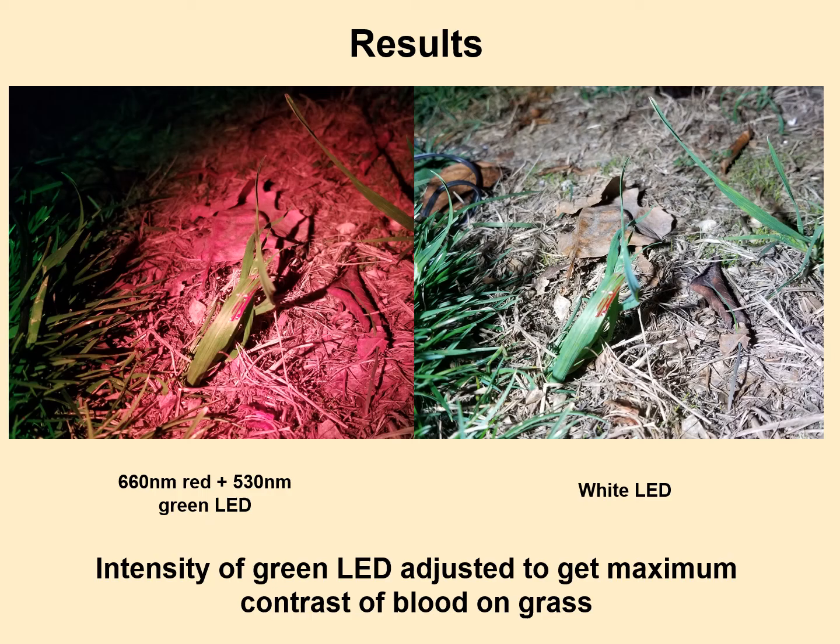In this zoomed-out view, only in the center of the illumination field is the green and red mixed properly. On the edges the red dominates, and at the very edge the green dominates, because mixing two LEDs in a fiber bundle didn't do a perfect job. I only used the very center of the illumination profile for this experiment. If you were actually making a device, a lot of work would have to be done to mix the red and green properly, avoiding hot spots — unlike a white LED, which is uniform everywhere.